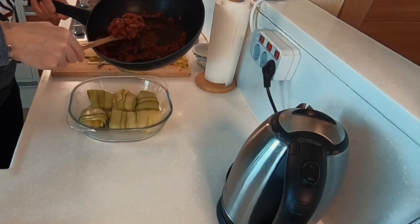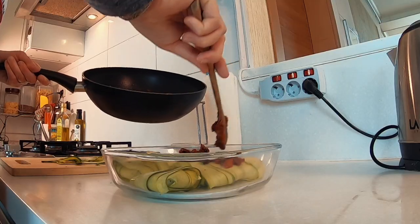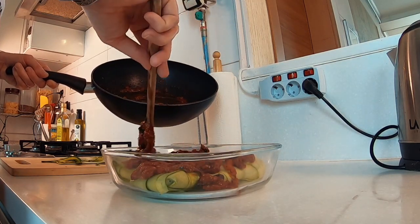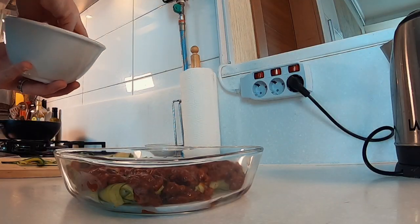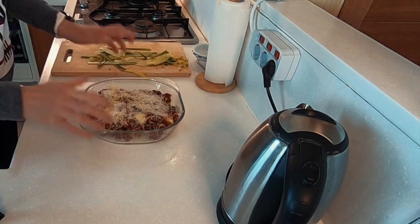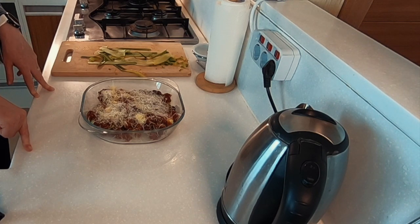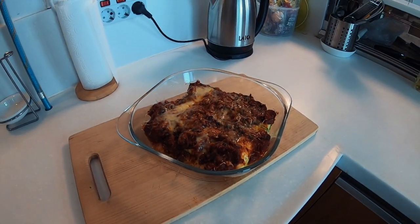Here we have our zucchini ravioli. Just drizzle that over the top — it's quite a rich, yummy tomato sauce. Sprinkle our cheese. This goes into the oven now for 25 to 30 minutes. And here we have the ravioli out of the oven — let's get it plated up.